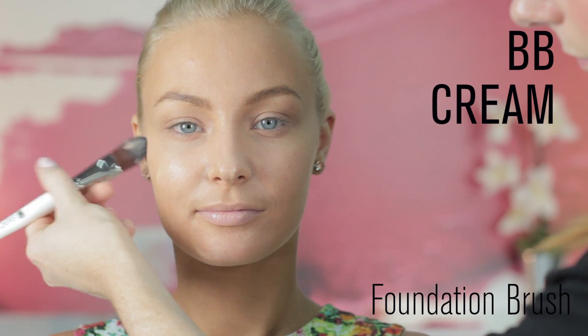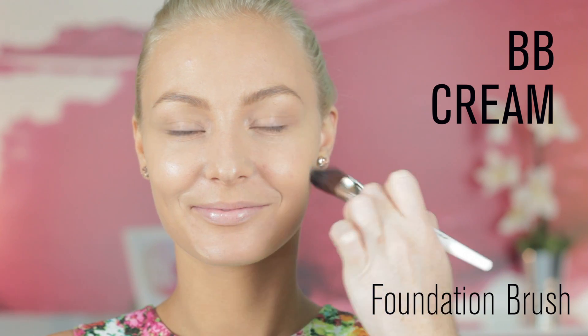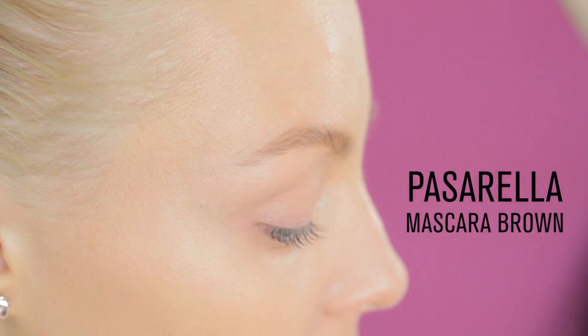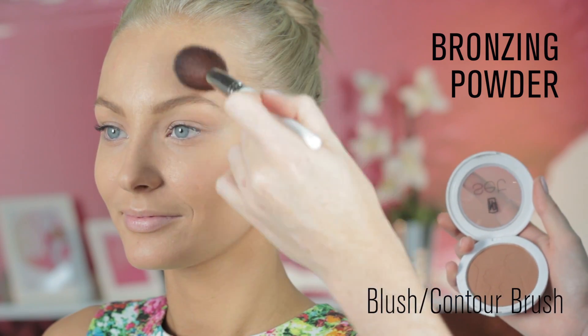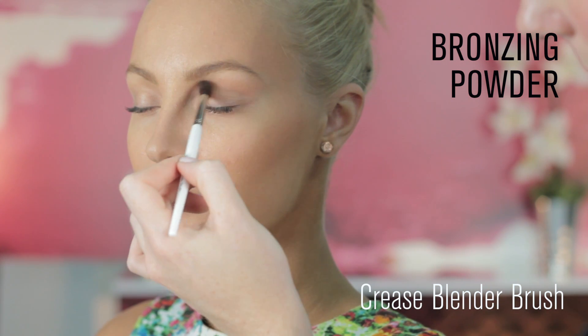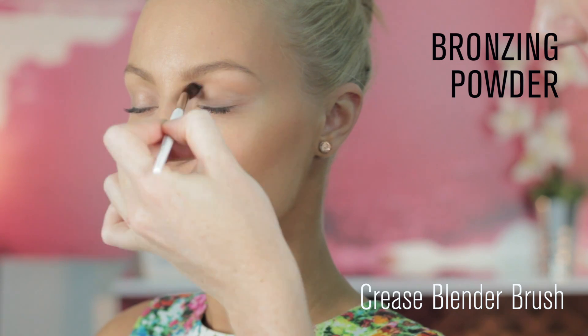For a fresh start, prime skin, then apply BB cream all over the face using your foundation brush. Define the lashes with Passarella mascara in brown. Dust the super fine bronzing powder under the cheekbone, along the jawline and softly over the temple using your blush contour brush. Continue the bronzing powder through the socket of the eye with your crease blender brush.